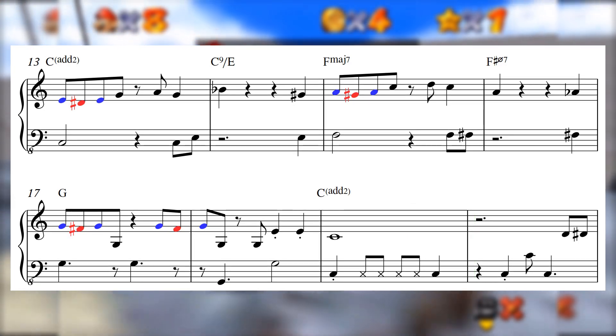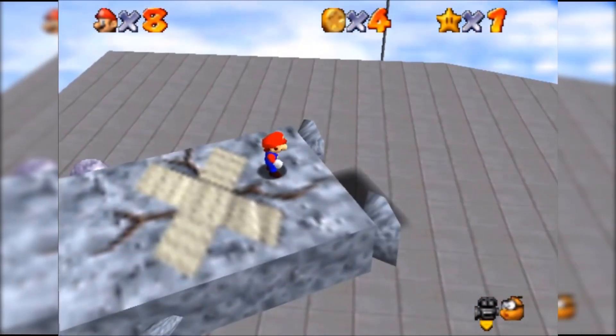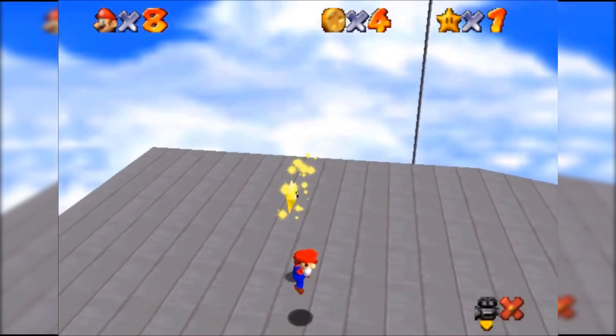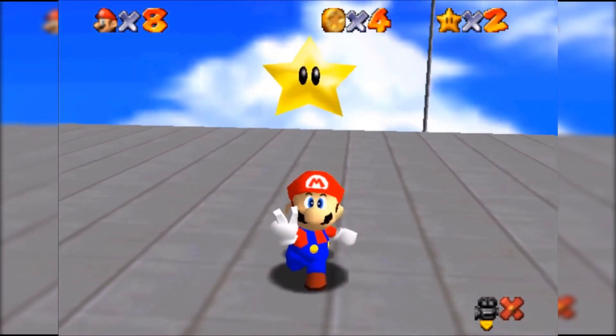These embellishments are subtle, but they effectively lighten up the tone of the pieces that they're found in. Using these kinds of chromatic melodic moves always conveys a sense of cheerfulness, or a feeling that the music is just trying to have fun and not take itself so seriously.